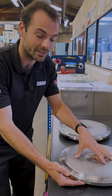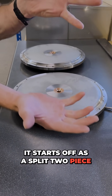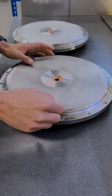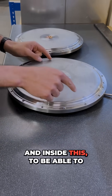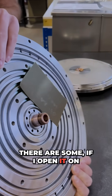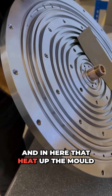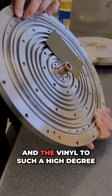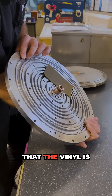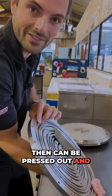The other feature that's really fascinating about this record mold is that it's actually two pieces — it starts off as a split two-piece assembly. Inside, to be able to heat up the vinyl, there are holes around the periphery here, and they heat up the mold and the vinyl to such a high degree that the vinyl becomes moldable and malleable and can be pressed out to produce a good sound.